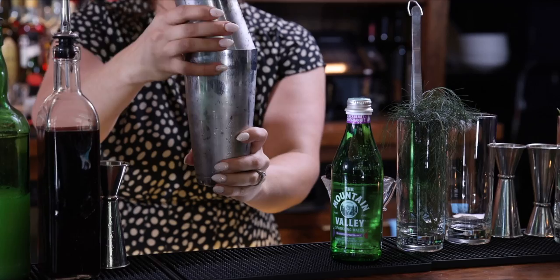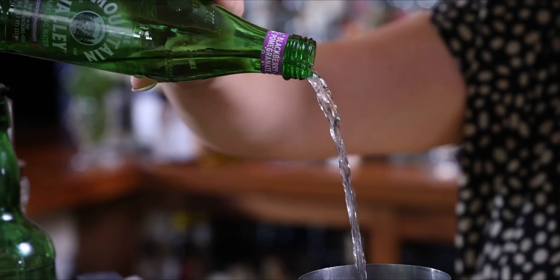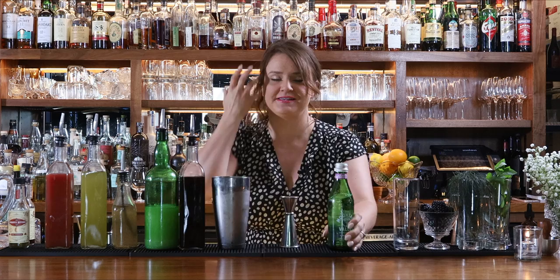Much like all the other cocktails we are making with this really tasty sparkling water, I'm going to add it directly to my cocktail tin so that the bubbles integrate — about two ounces here — and then we're going to strain it over some fresh ice, garnish and enjoy.